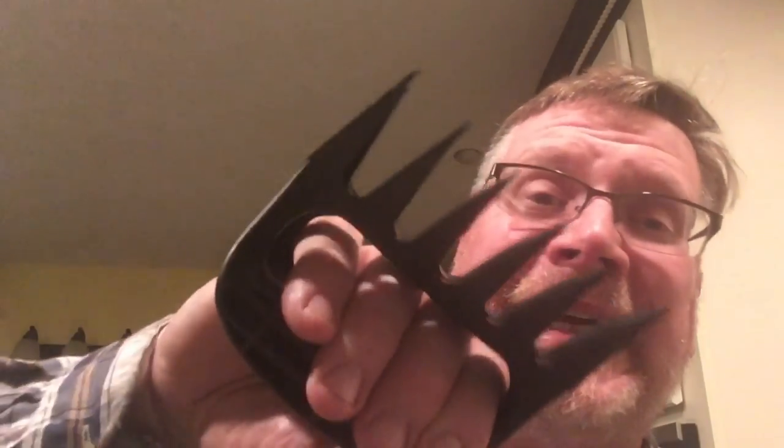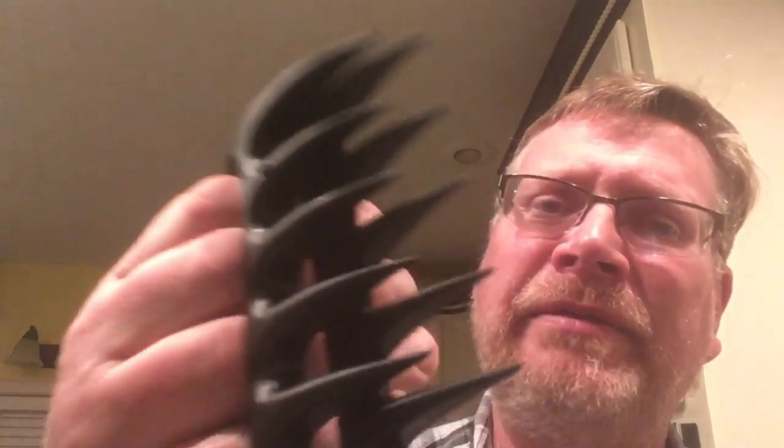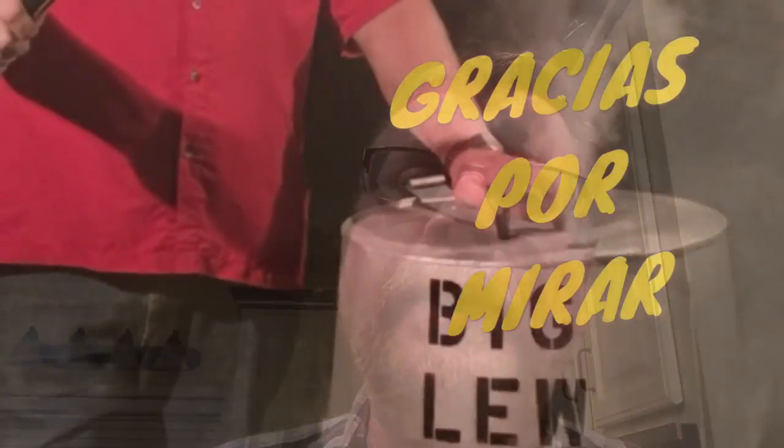This is an honest review — I'm not paid by the Bear Paws company. I just bought these and thought I'd share the info with you. I do like using these tools and I probably will replace them with these or another brand, because it made short work — a lot shorter work than forks do. Big Lou BBQ. Thank you.